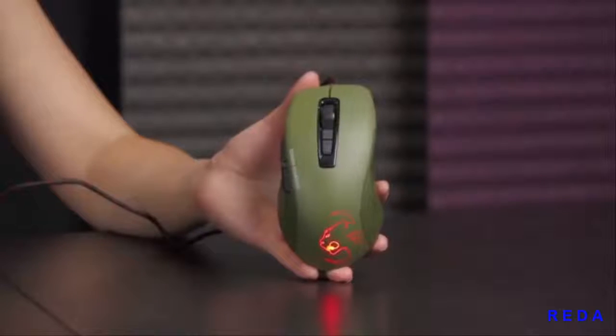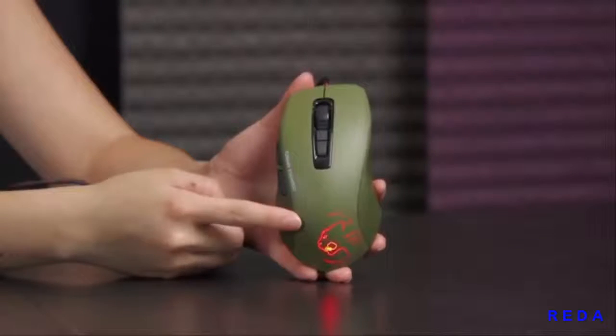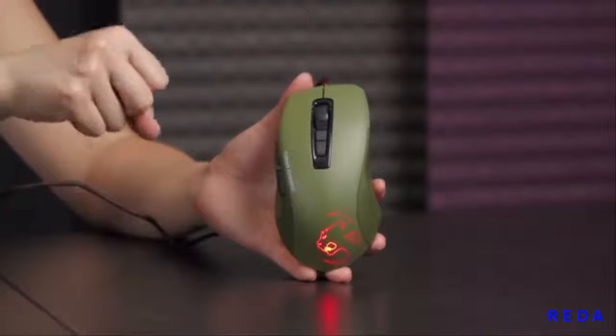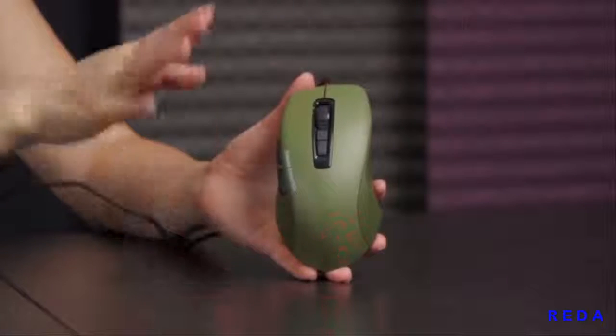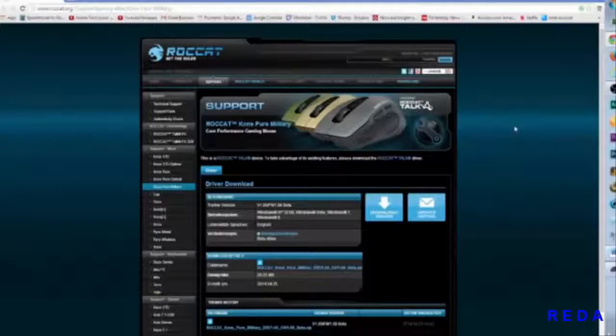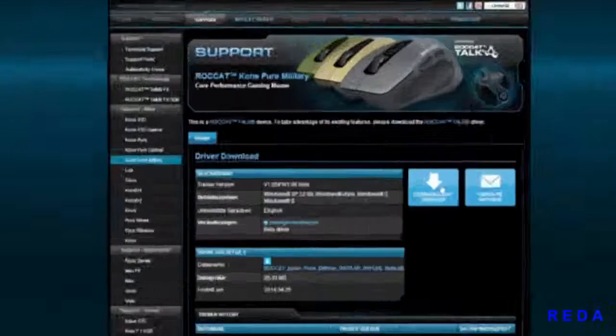Here's a look at the LED on the mouse — nice logo right there, and you can change it to whatever color you want, keep it breathing like this, set it to static, or turn it off if you prefer. Here's where you go to download the Kone Pure Military software for the mouse — make sure you download this specific one.